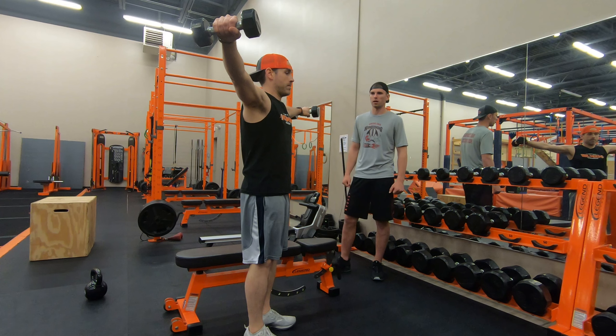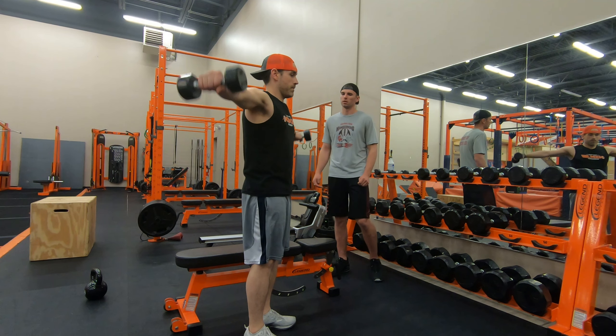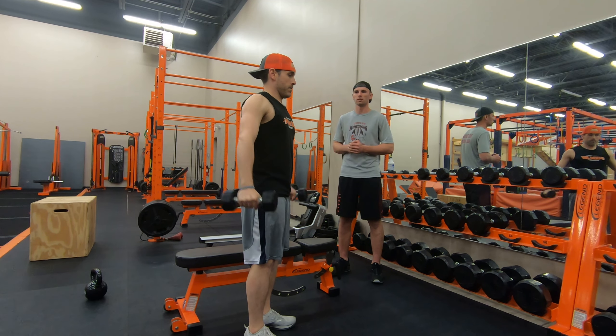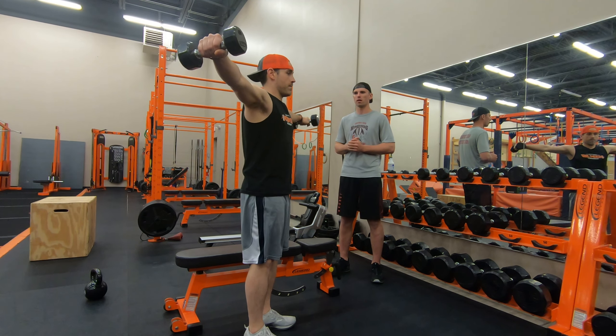It's going to be a great shoulder workout. If you need to make it a little harder, just grab heavier weights. If you want it easier, grab lighter weights. Technically you can do no weights if it's too hard, and then you're just going straight out.